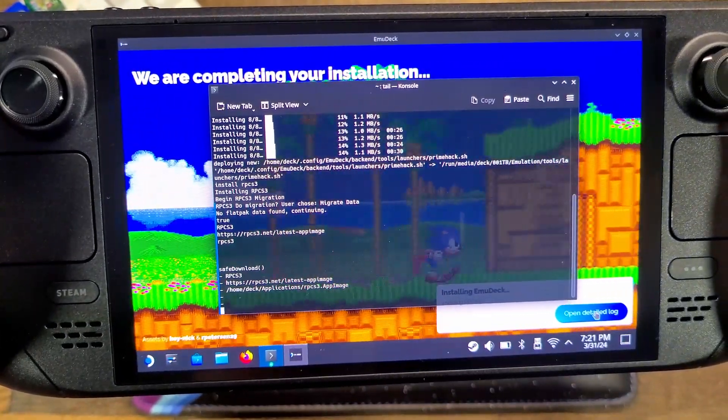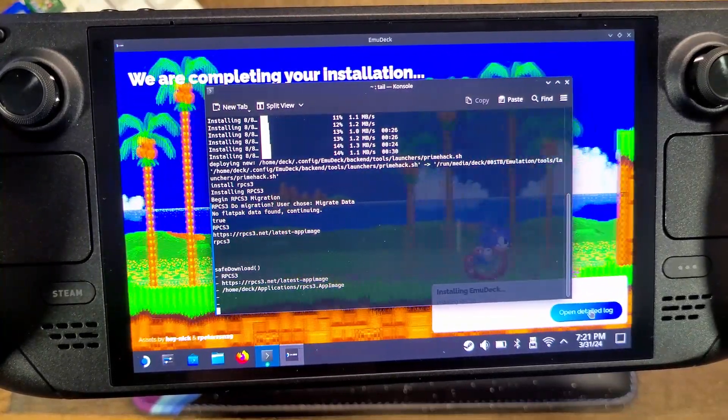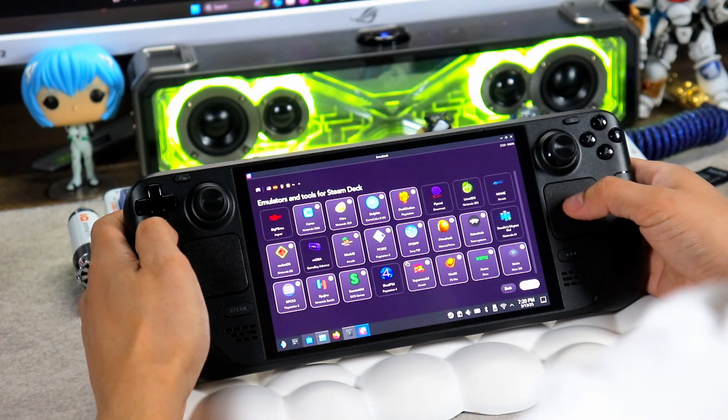So what is EmuDeck? EmuDeck is a free script that installs emulators, configures controls, and adds your games to Steam. It's hassle-free and covers retro classics to modern systems. Here is what you'll need.